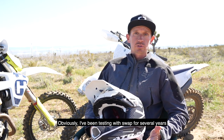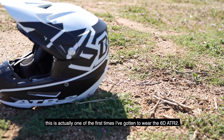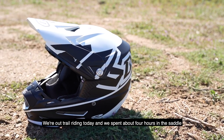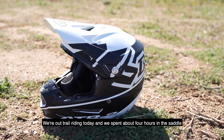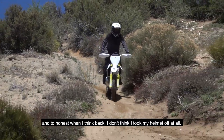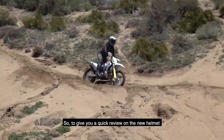Hey everybody, this is Pat Foster with Swap Moto Live. I've been testing with Swap for several years and I get to wear all the helmets. This is actually one of the first times I've ever got to wear the 6D ATR2. We're out trail riding today — we spent about four hours in the saddle and I don't think I took my helmet off at all. So let me give you a quick review on the new helmet.